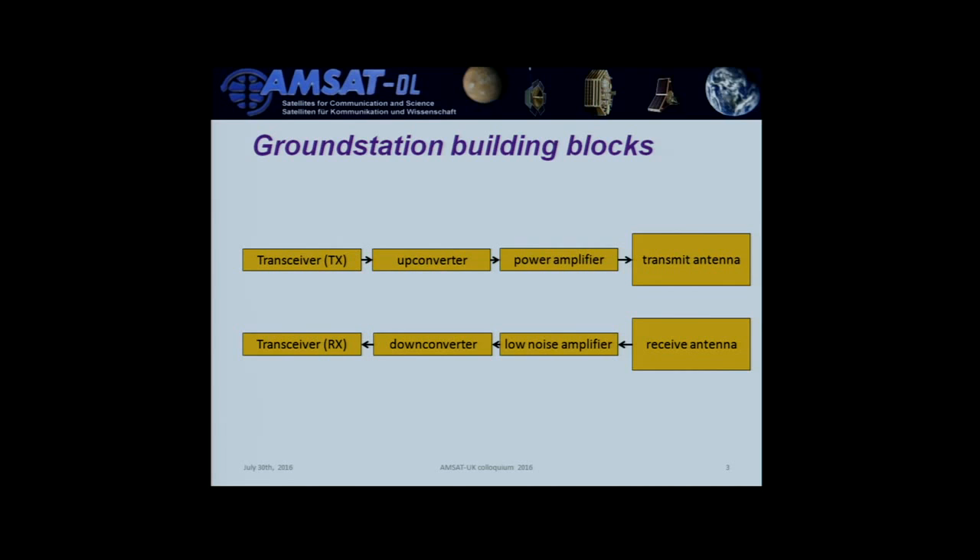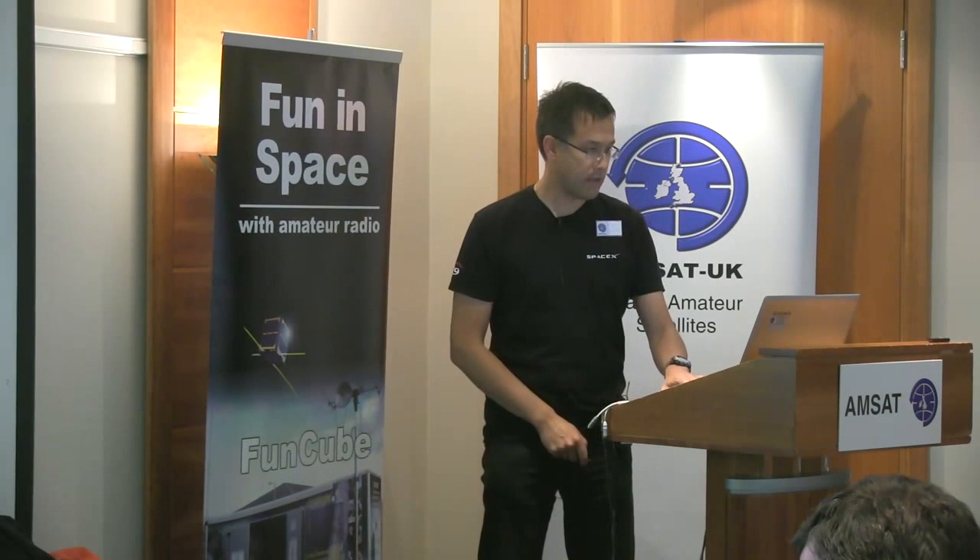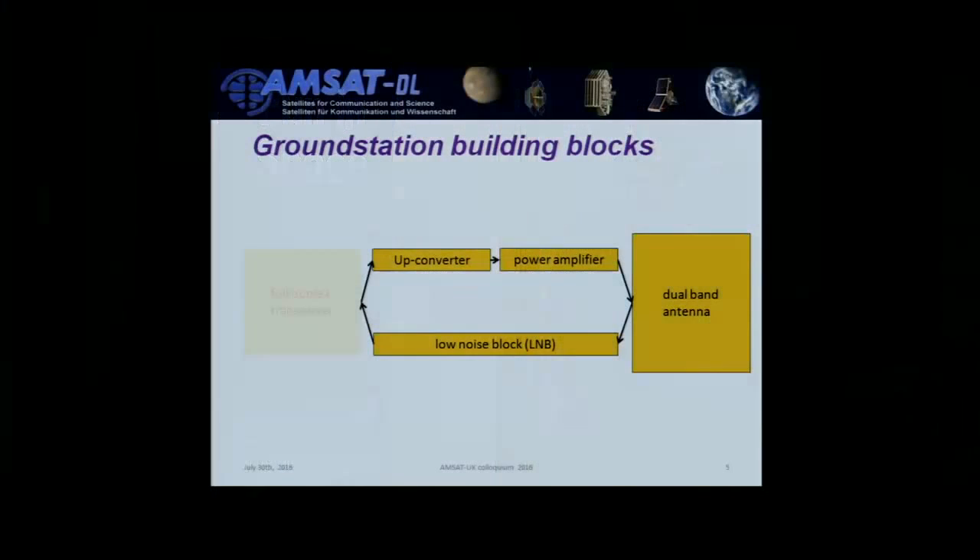Generic ground station building blocks include a transceiver, an upconverter (because the transceiver usually doesn't work in S-band directly), a bit of extra boost for the signal, and the transmit antenna. For the receive side, the whole thing is inverted. We still advertise using full duplex to monitor your own signal, especially when LILA kicks in and tells you to reduce your power. The receive side merges into a low noise block, and ideally you want a dual band antenna.